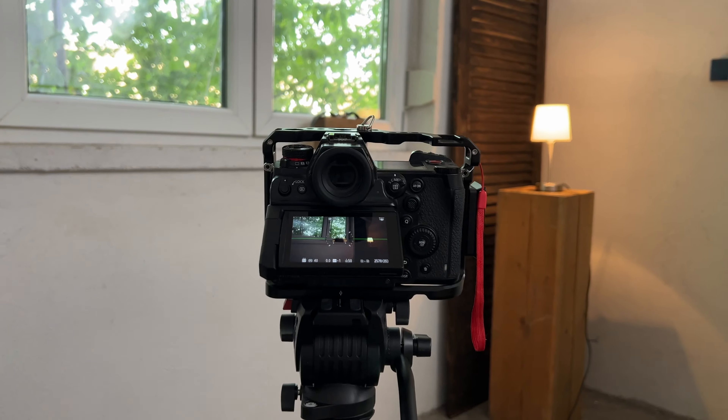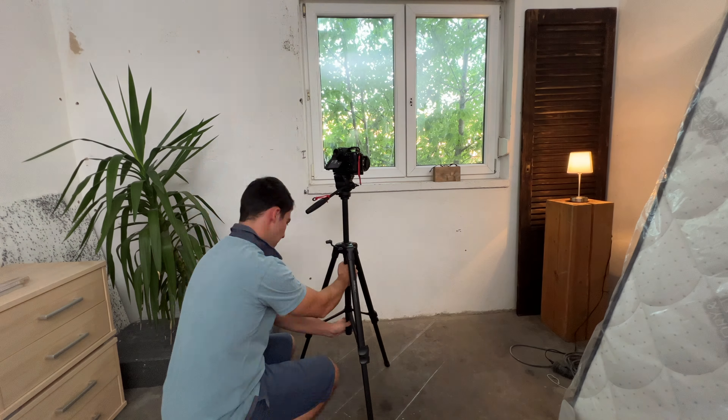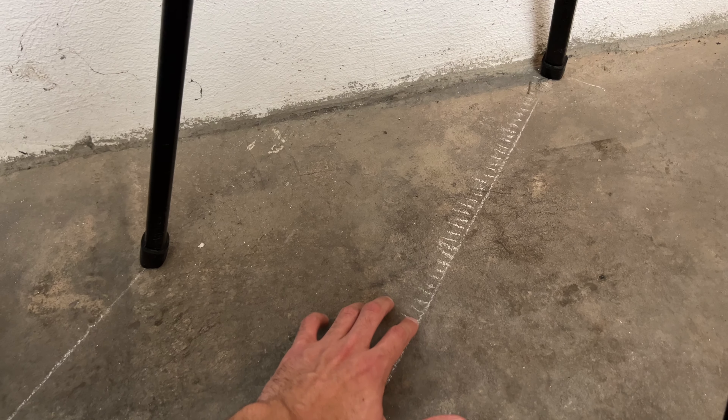First I frame and mark my end point and then my starting point. I recommend starting close up and then going further and further back. To make sure I move in a straight line and each photo has the same spacing, I marked every centimeter on the floor. One photo is taken for every centimeter.